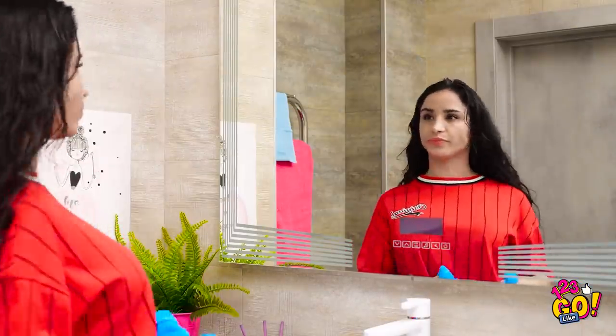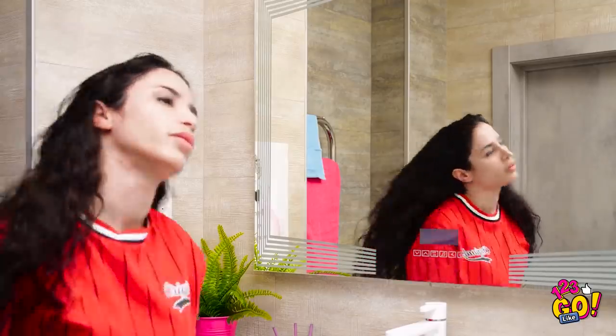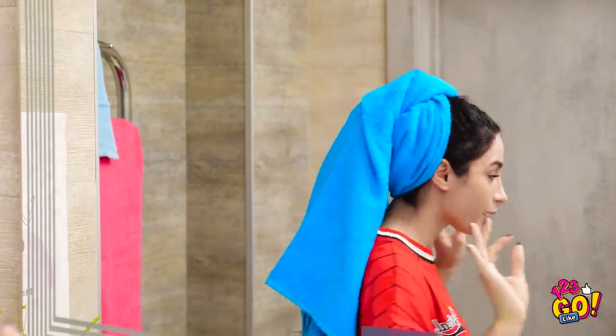Towel drying your hair is simple in theory, but when it comes down to it, it never looks quite right. And once you do get it on, it's a delicate dance getting it to stay there. So far so good! It just came off, didn't it?